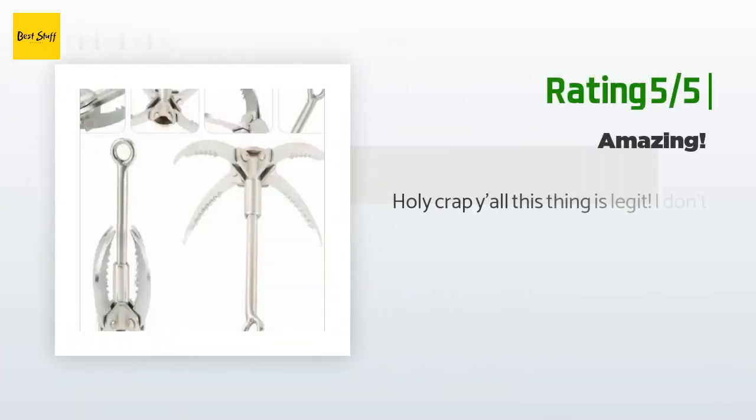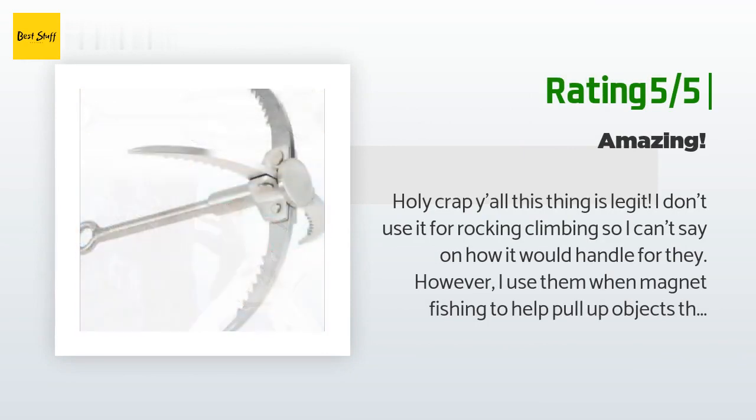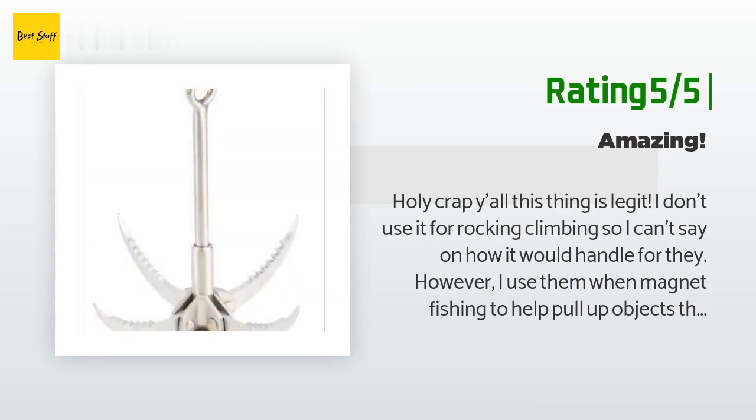Another happy customer said: holy crap, this thing is legit. I don't use it for rock climbing, but I use it when magnet fishing to help pull up objects that are too heavy for my magnet. This grappling hook has pulled up so many objects that were just way too much for my magnets. The claws seem strong and don't flex under heavy pressure. I would highly recommend this if you are in need.